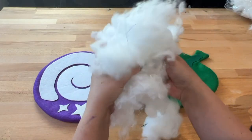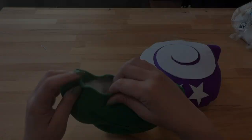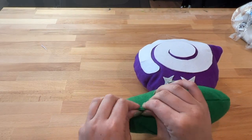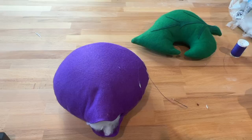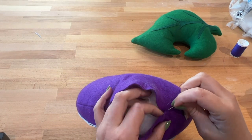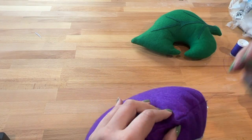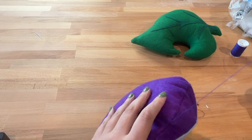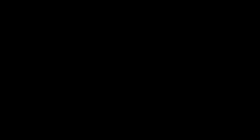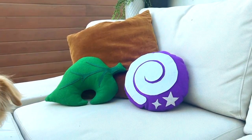Now take some stuffing and they're stuffed. For this edge I wanted to do two different methods: I took some hot glue to finish off this seam on the leaf pillow, and I'm taking some thread and doing an invisible stitch for the fossil pillow — you basically just zig-zag back and forth and pull it tight, then finish off the seam and you're done. I think they're really cute. Happy crafting.